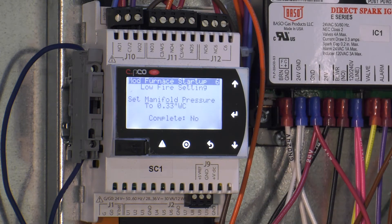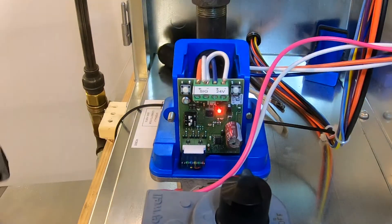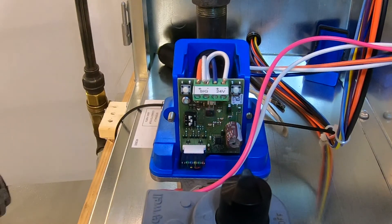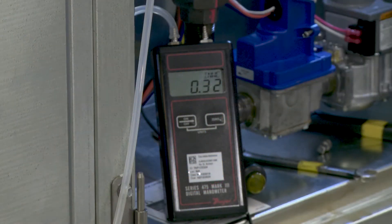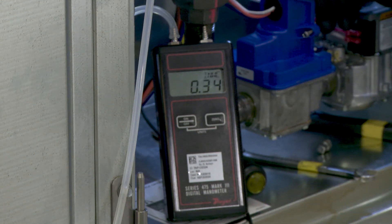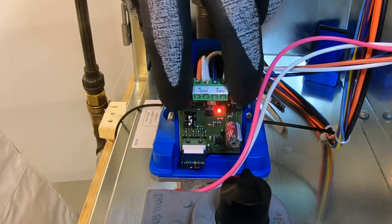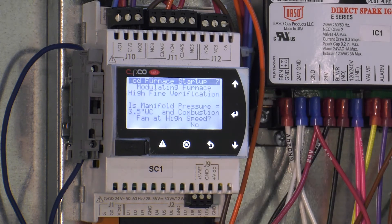The furnace will now modulate down to the lowest fire rate. The screen will prompt you to adjust the manifold pressure to 0.33 inches water column for natural gas. This adjustment is also done with the electronic modulating valve, but for low fire adjustment, press and hold the right button on the circuit board. When the LED indicator light begins to flash red, you are now in low fire adjustment mode. The left button raises gas pressure and the right button lowers gas pressure. Make the necessary adjustments until the proper low fire manifold pressure is achieved. Then press and hold both buttons until the flashing LED light turns off. Press enter on the controller and change the no to yes on the low fire adjustment prompt.